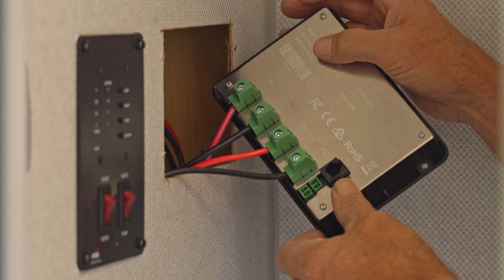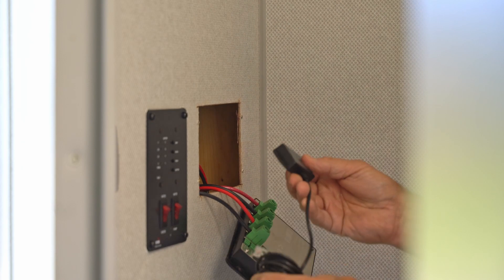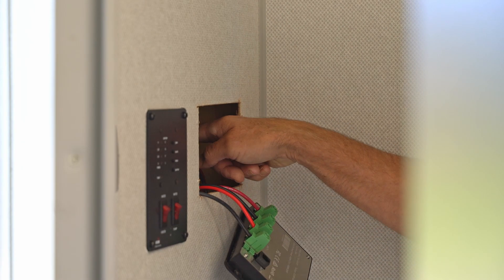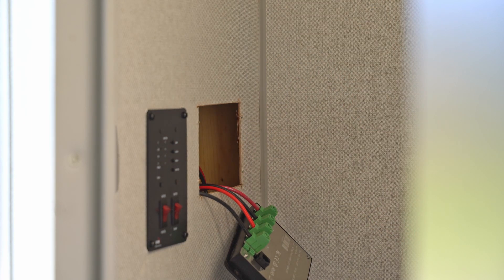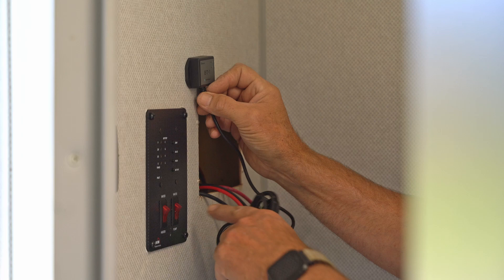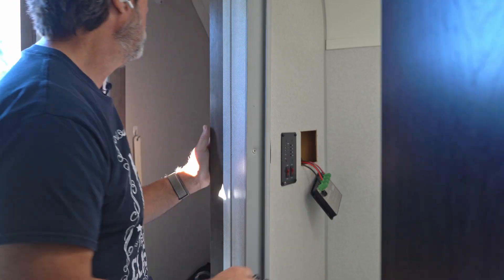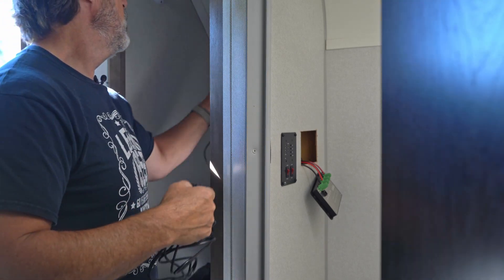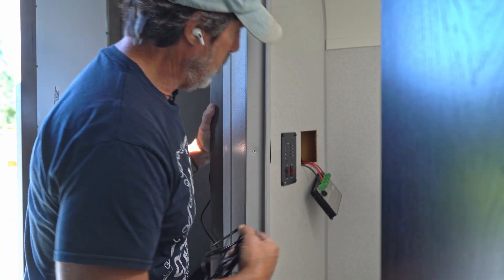So this RS-232 port is where the module is going to plug in. This thing has such a long wire. What I thought I'd do is pass it through this wall back here — I know that goes into the closet. I'll mount this in the closet instead of right here with a hole in the wall, and see where the closet is in relationship with the controller. If I mount it in there and put a hole in this wall, it'll look a lot better.